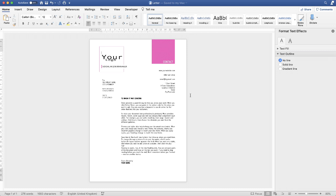In today's Microsoft Word tutorial, I'm going to show you how to create a very simple letterhead and save it as a template. Let's get started.